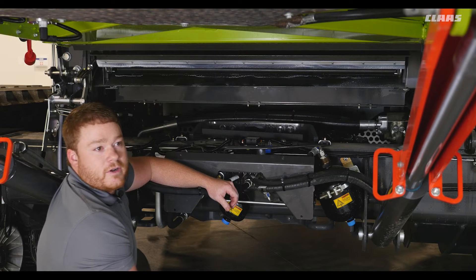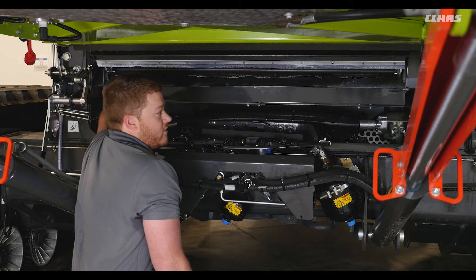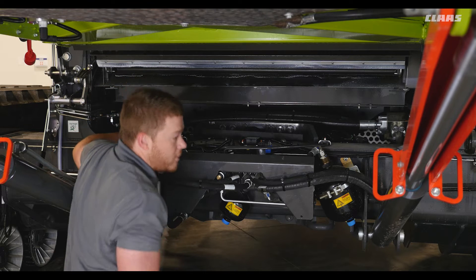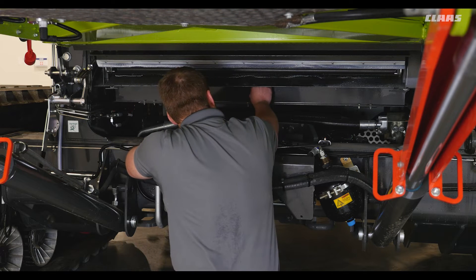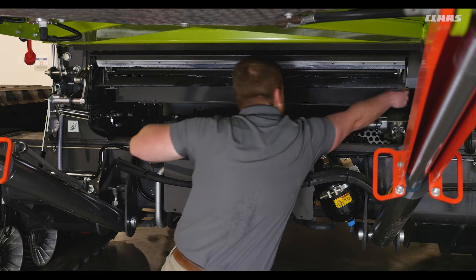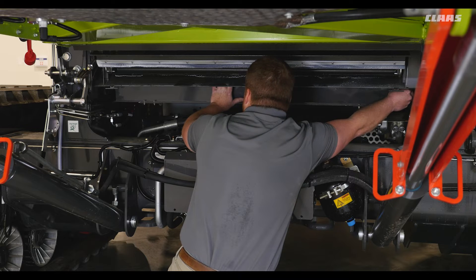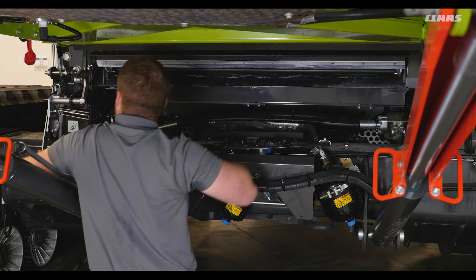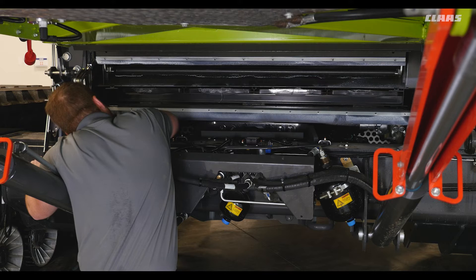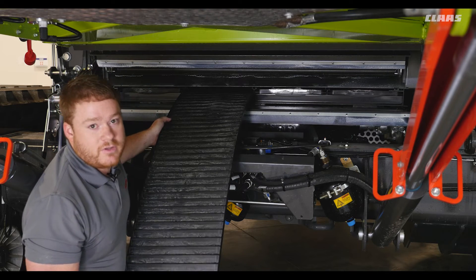Another thing to note while we are under here are the prep pans. These should be checked periodically, especially if running in wet conditions. They can be removed easily by removing these three nuts and pulling one of the prep pans out. Once the pan is removed, these can be cleaned using air or water.